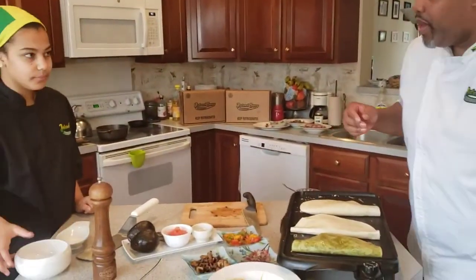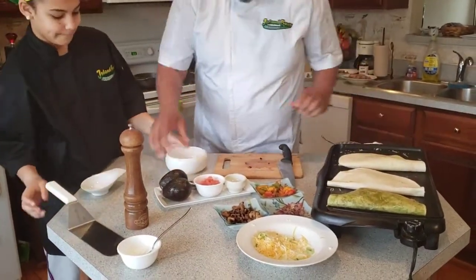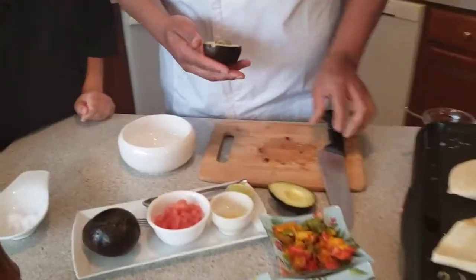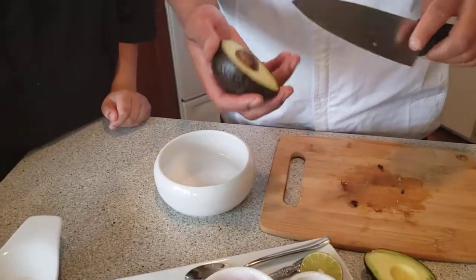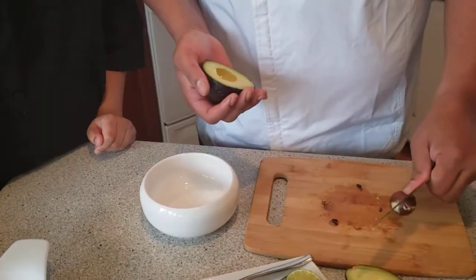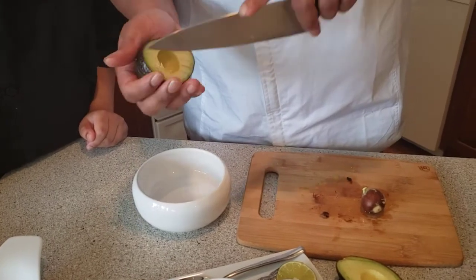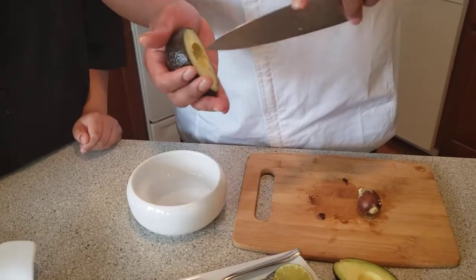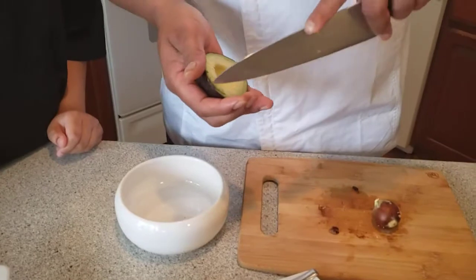So for guacamole, we're going to be using avocados. You want them ripe. A good way to tell if they're ripe or close to being used is on the outside it will be a little bit dark. When they're not quite there, they're going to be green — those you want to leave at room temperature for them to ripen. We're also going to be using garlic, a little lime juice, salt and pepper. We're going to be using fresh garlic for ours.